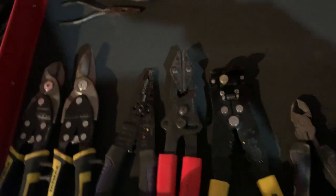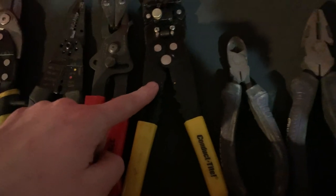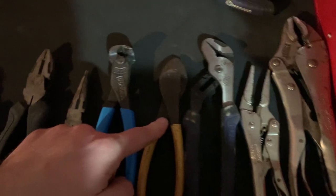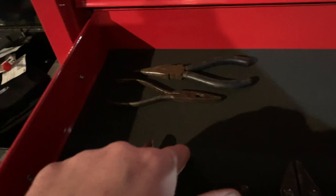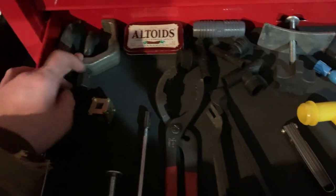This one is my pliers drawer. You've got Fat Maxes, Cobalt, Performance Tool from O'Reilly's, a wire stripper, more Cobalt, my Channel Locks and snips, my dikes — including a pair that were my grandpa's — Cobalt Vice Grips, more Cobalt. These long needle-nose from Harbor Freight are trash; they bend and don't grab anything. There are also some old pliers from my grandfather.